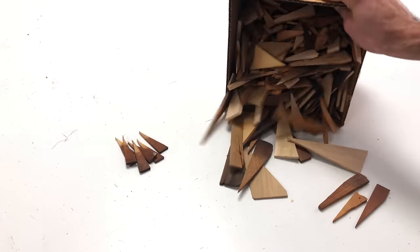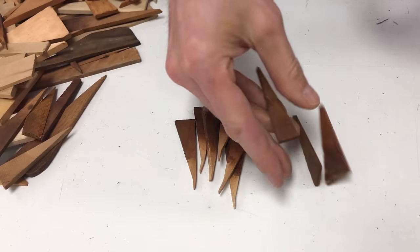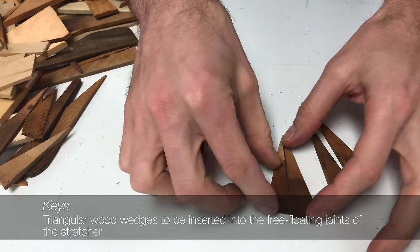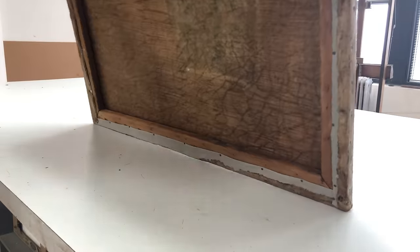While the overwhelming majority of work on the painting is complete, there are aspects that require additional attention. Among them is the issue of keys. When original keys are missing, I will first turn to my stock of salvaged keys and wood to see if an appropriate match can be sourced. If none can be found, one can be cut.